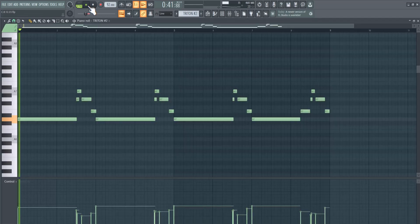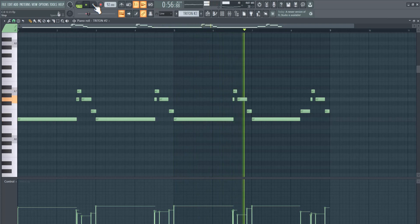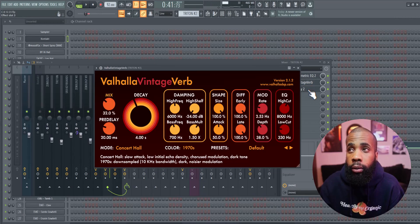For my next sound I got this lead out of Kortrein. For effects on that I have an EQ, a hollow vintage reverb, and a delay.